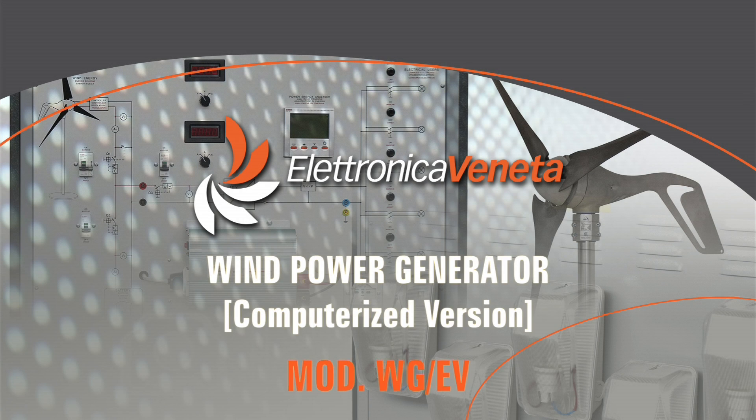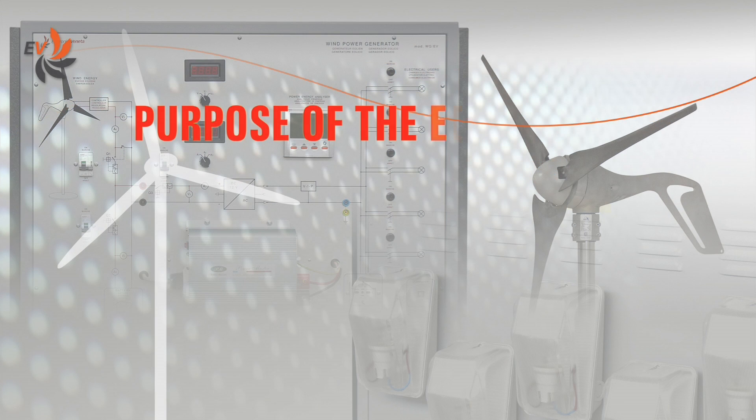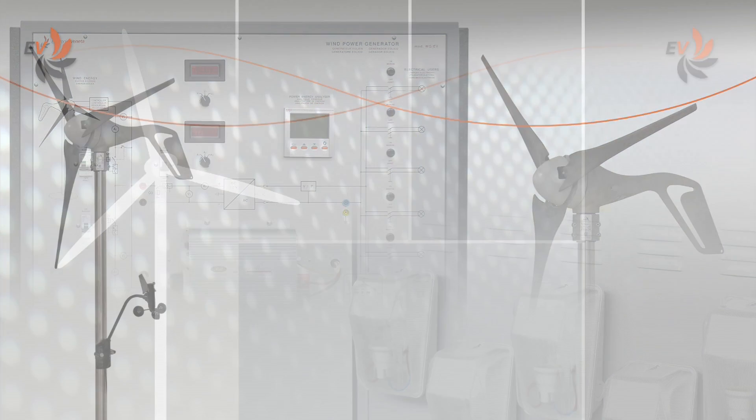Electronica Veneta has developed a wind power generator trainer specifically designed for educational needs. The aim of the equipment, which includes real professional components available on the market, is to perform experiments on a standalone wind power generator under different weather conditions.